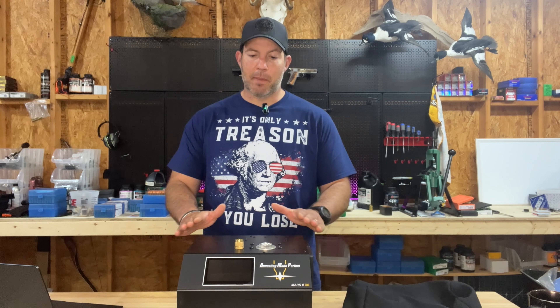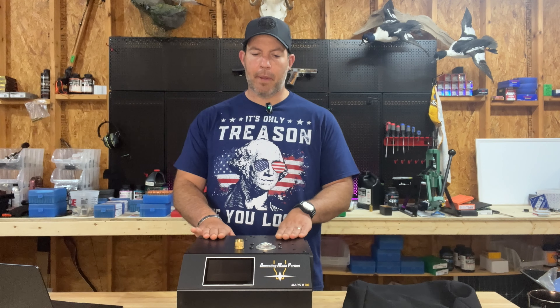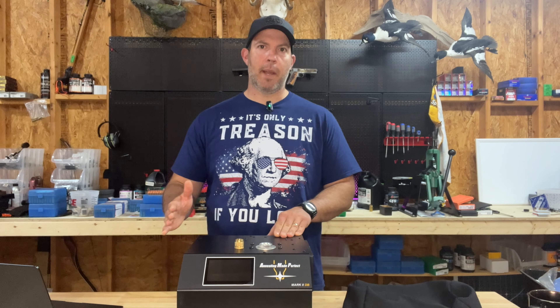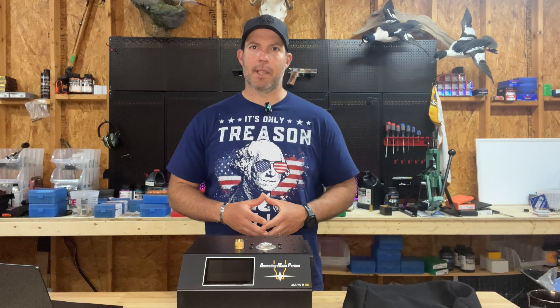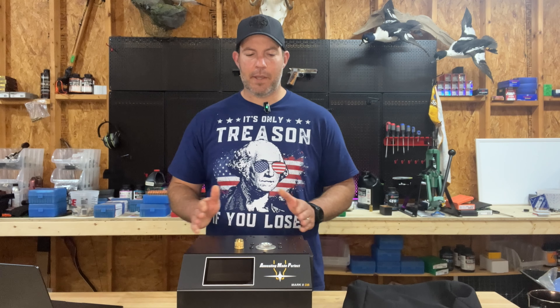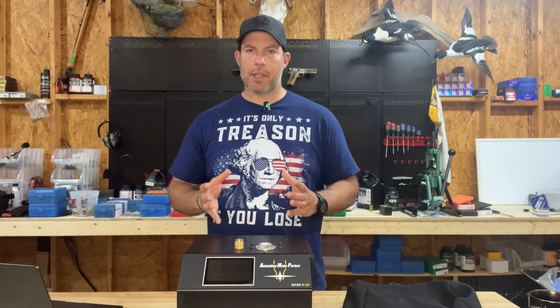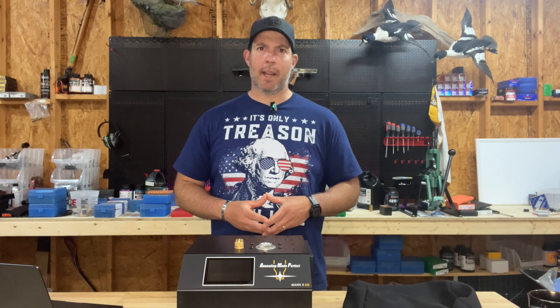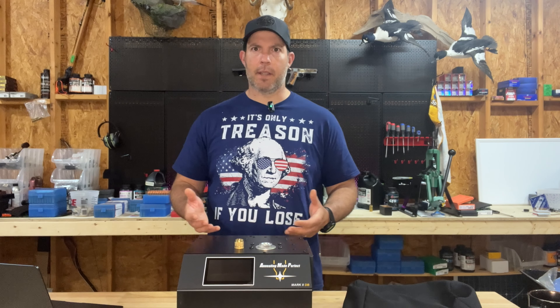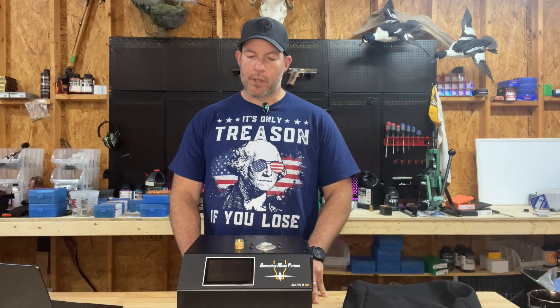Now let's talk about how annealing works, specifically this type of annealer. There are a lot of cheaper annealers on the market that use an open flame. That is one way to do it. After doing some research, I decided to go with the AMP annealer because of a few different reasons. This machine works by induction. Basically, it creates a magnetic field which the brass case is inserted into. It doesn't actually even touch the brass case, and through that concentrated magnetic field it heats the brass — kind of like an induction stove in your kitchen, where it uses that field to heat the pan or pot, and if you use a regular pan it won't get the job done.